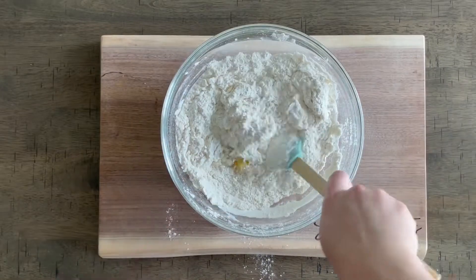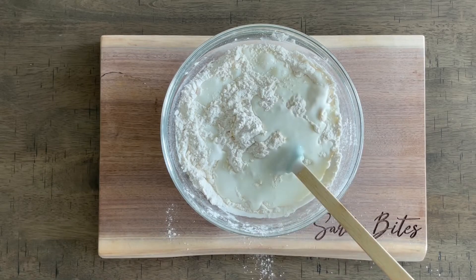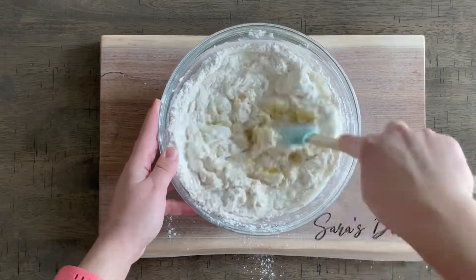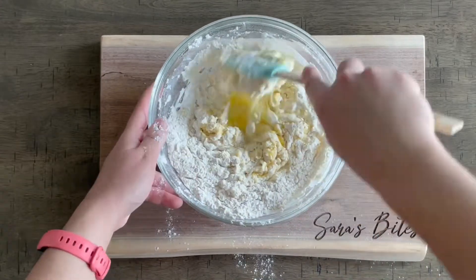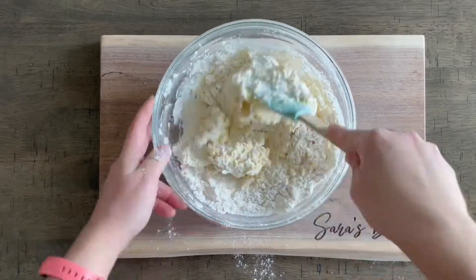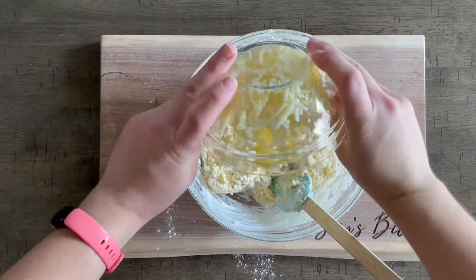For our liquid, we're going to add in one and a quarter cups of plain kefir. You can also use just plain yogurt or even plain Greek yogurt, but those do tend to be a little bit thicker, so you would have to add either a little bit of water or milk just to make sure that all your flour is mixed in together. That is why I stick to kefir.